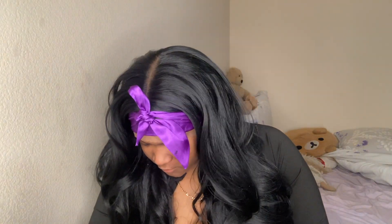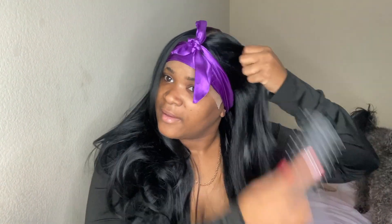Let's brush this hair out real quick. I should probably use a wide-tooth comb, but I can't find one, and I also can't find my wig brush. I'm just brushing this out — this hair feels good. I wanted something that was just going to be free-flowing, that I don't have to pay too much attention to when I'm out doing my thing.